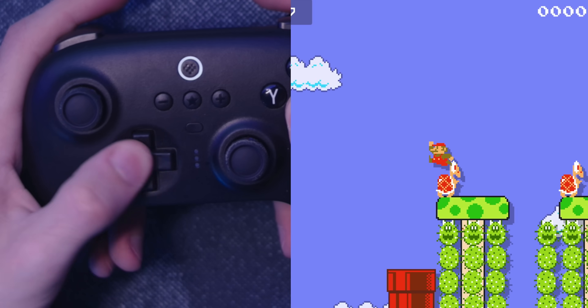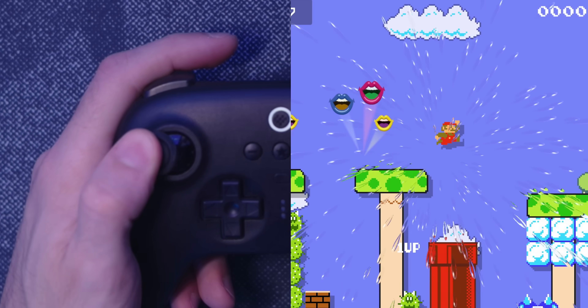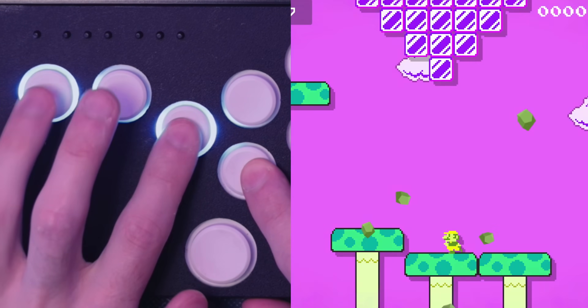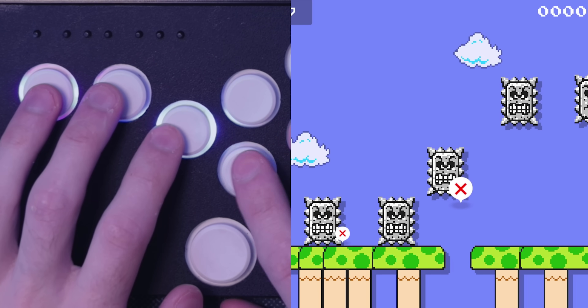Why would you ever want to use a controller this complicated to play something as simple as a 2D Mario game? It's been a long time since I've preferred playing 2D Mario games or even just retro-inspired games using an all-button controller like this. People like to use D-pads instead of joysticks because you can be more deliberate with your inputs — there's more separation between each direction. Well, with all-button controllers, there's even more separation, allowing you to be even more deliberate with your presses.